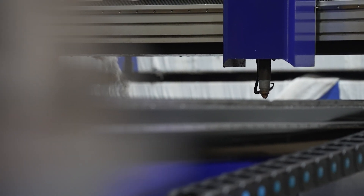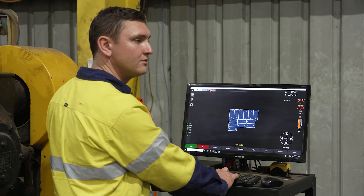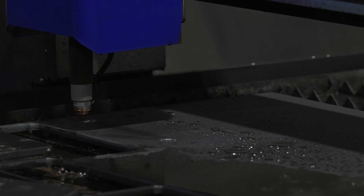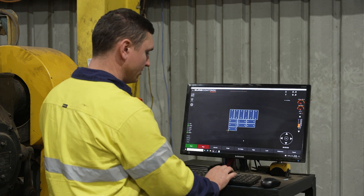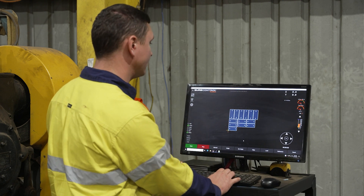Right now I've got a 105 consumable in the machine and I'm cutting 10 mil plate. I'll come down, make sure it touches — the touch illuminates — then come up and set my origin. I can drive the machine to make sure I've got enough material to cut these parts.